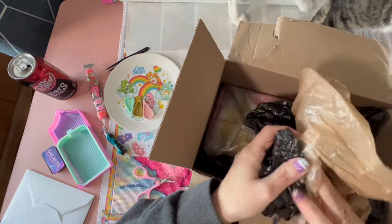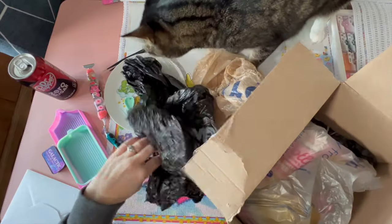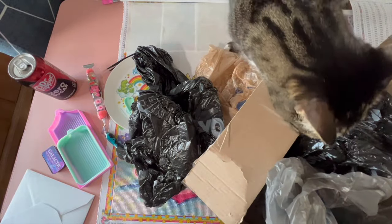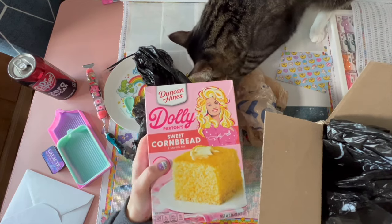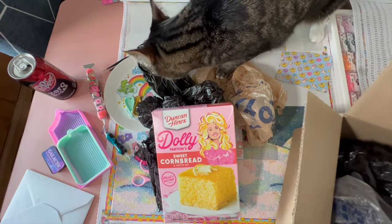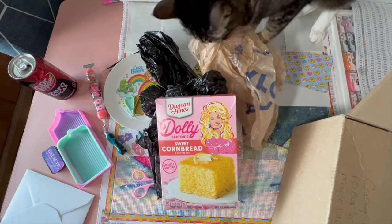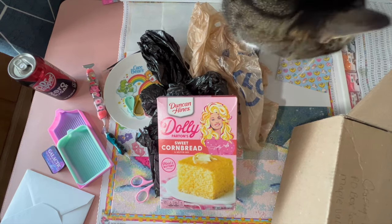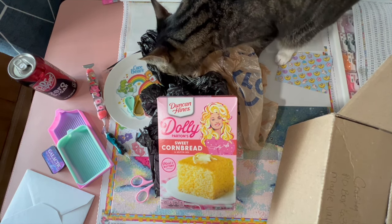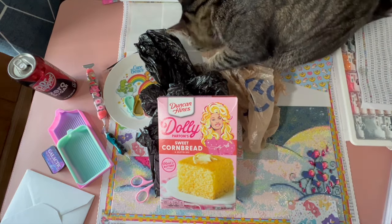Oh look, she put in stuff for Duncan - he heard it, and he is going to think that is for him. She sent me some Dolly Parton cornbread! In one of my videos I mentioned that I made cornbread and the cornbread tried to kill me because I was choking on it - it was so dry. Jill recommended I try the Dolly Parton cornbread because it's moist and buttery. I wasn't sure if our Walmart had it, so she sent me some. Thank you Jill, I will definitely be trying it out very soon.